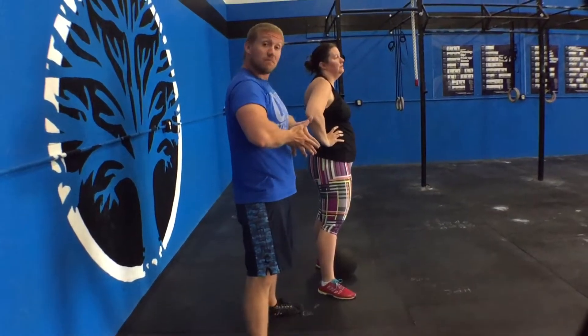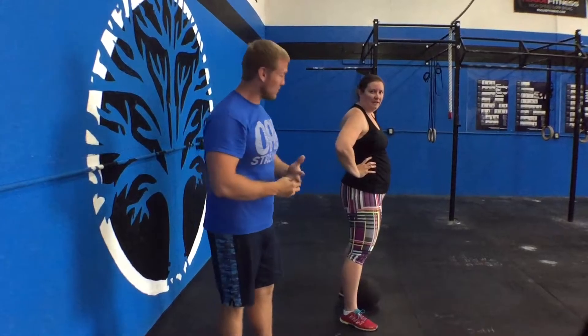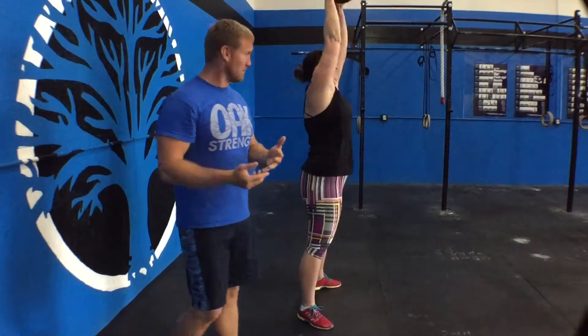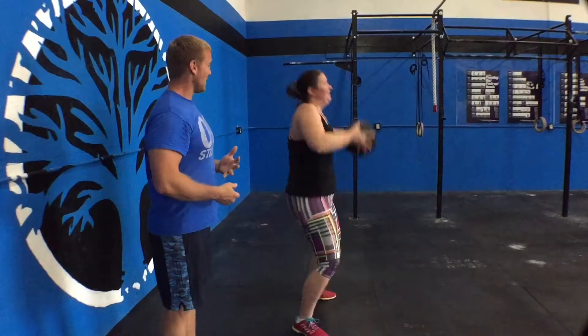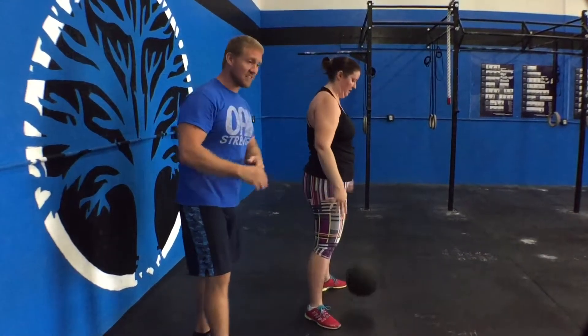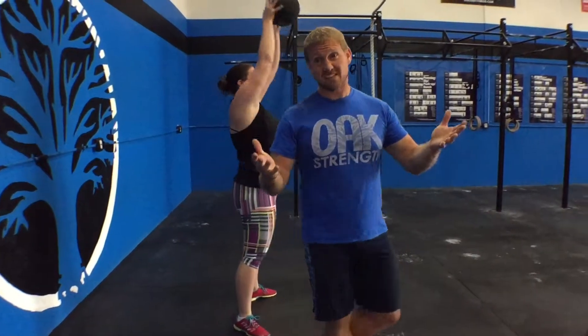Once you pull that ball all nice and tight to the body and slam it down, you're able to get out a little emotion, a little aggression. We'll have Laura do three more just for kicks because she's not breathing heavy enough yet — we're going to wear her out. Again, chest up. You can see how nice and stable her back is. Slam ball 101 — a beautiful way to work hip flexion. Thanks for watching.